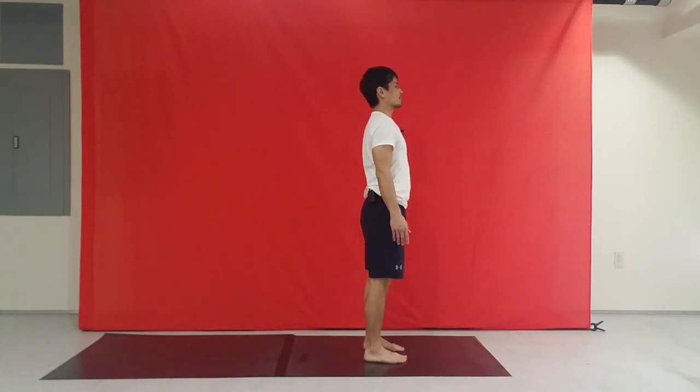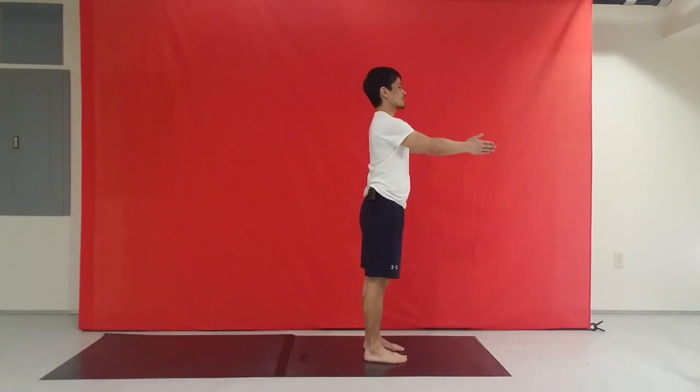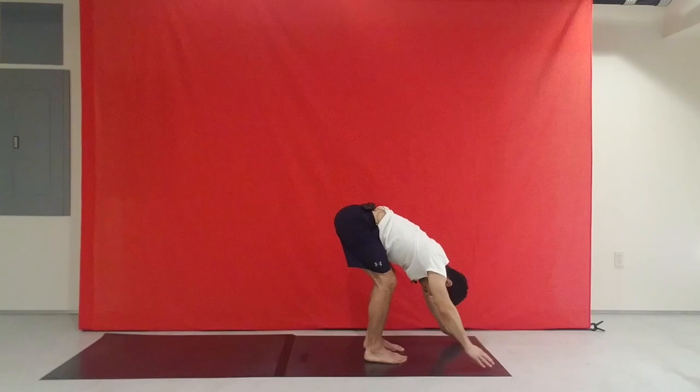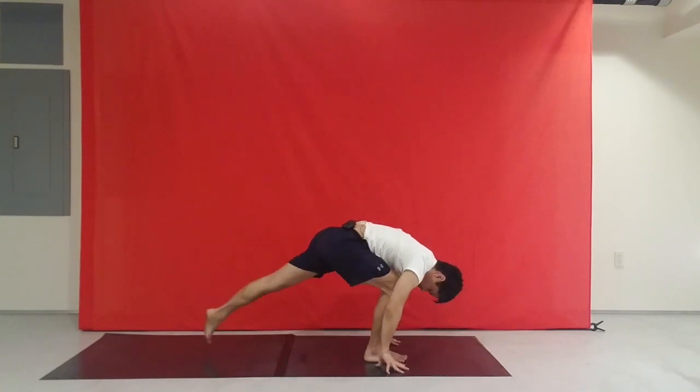Take an inhale. Exhale, hands together. Inhale, stretch the arms forward, up, arch. Exhale, hinging. Bend the knees, reach out long. Reach the hands outside the feet, step the left foot all the way back.